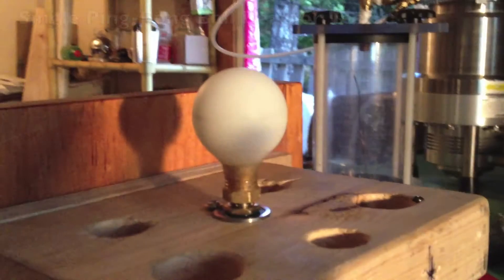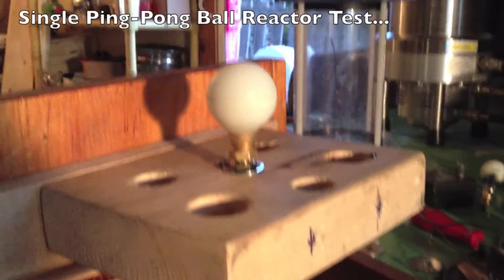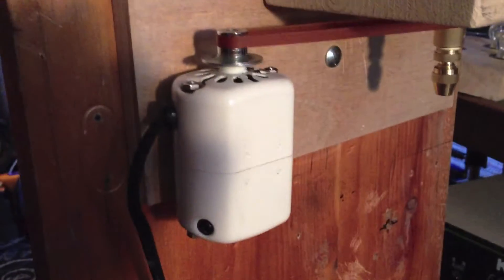Okay, this is the ping pong ball reactor. And there's the motor for it here — a sewing machine motor.